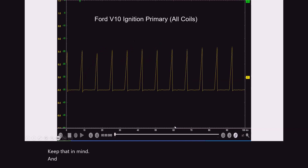And this is a typical Ford V10 ignition pattern showing all the coils.